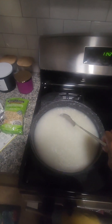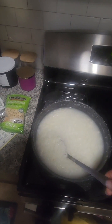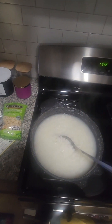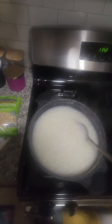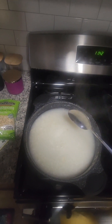Good morning guys, happy Sunday to you! What you're seeing in the pot here is my first attempt at making hominy corn porridge. I was given the instructions by my mother, so if it doesn't turn out good, this is all her fault, not mine.